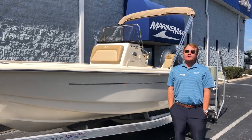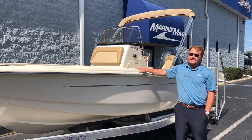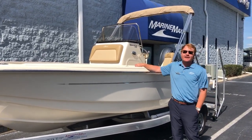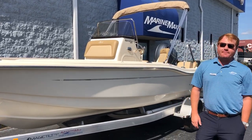Hi there, my name is George with MarineMax Orlando. Today I'm standing in front of a 175 Superfish by Scout. It's an incredible boat. Scout is a brand that I'm honored and lucky that we represent at MarineMax Orlando.